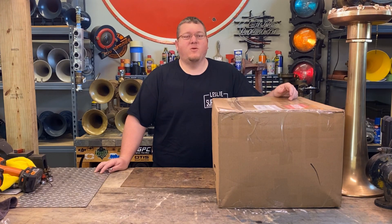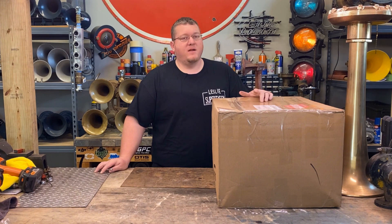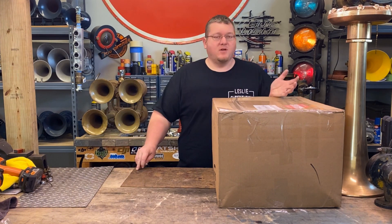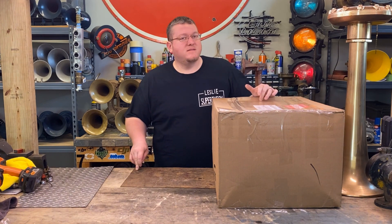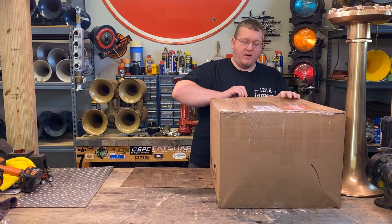Hey guys, how's it going? Today we've got another cool horn done box. This is something really cool, come from a friend of mine, another collector. It is a Leslie, and as you saw in the title, it is an ATSF horn. So let's pop this open and check it out.